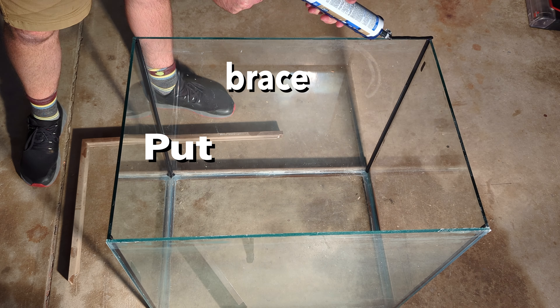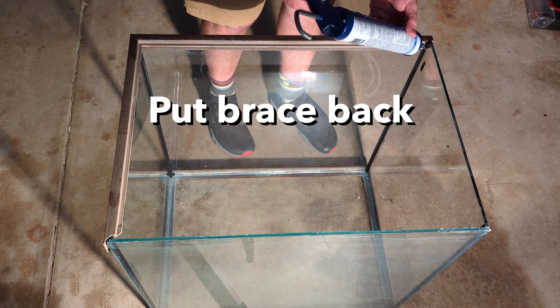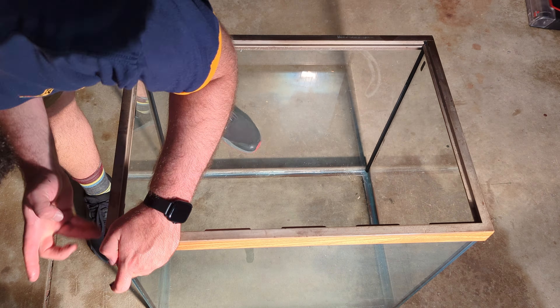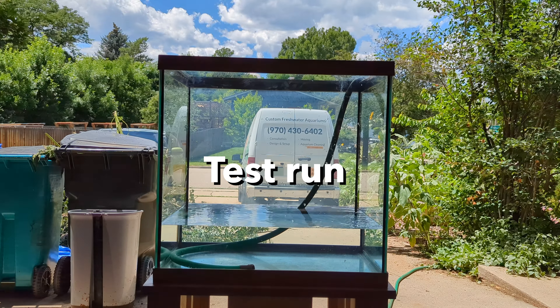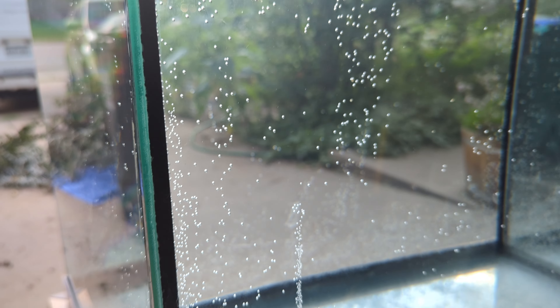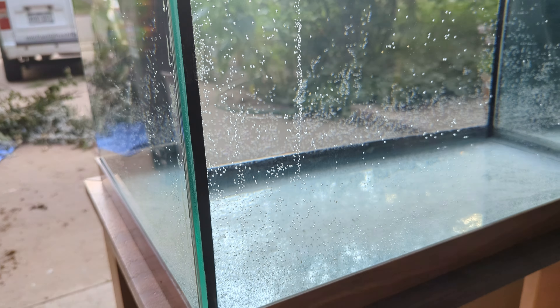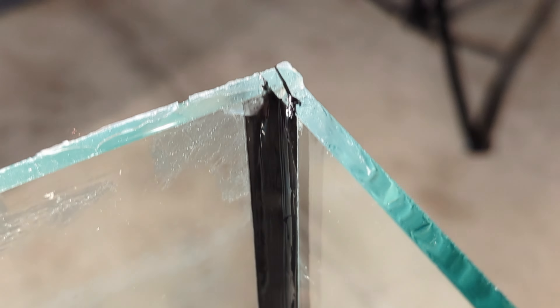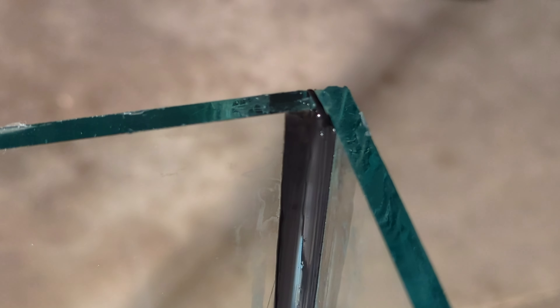Now it's time to get the brace back on top. Lay down a generous portion of silicone and press it into place. It's always a good idea to fill the tank and test it out for at least a few days. I'm also testing the stand I built, so I'm giving it a full week in my garage. Coming up soon I'll be doing a bonsai scape in this 45-gallon aquarium for my threadfin rainbows who are currently in the 29-gallon. Thanks for watching — let me know if you have any questions in the comments, and don't forget to subscribe.